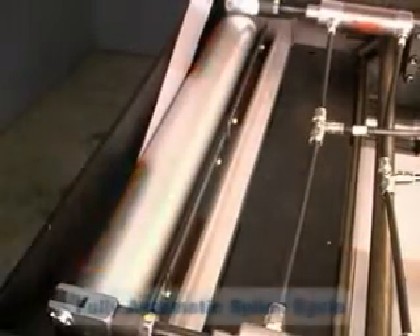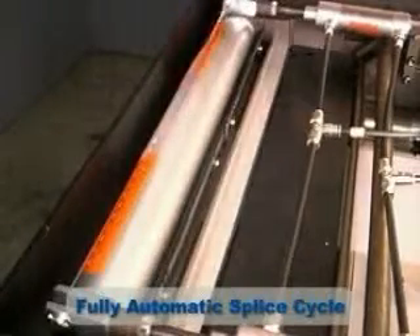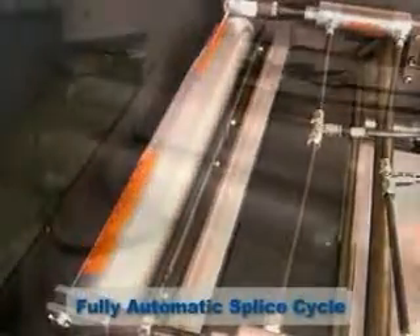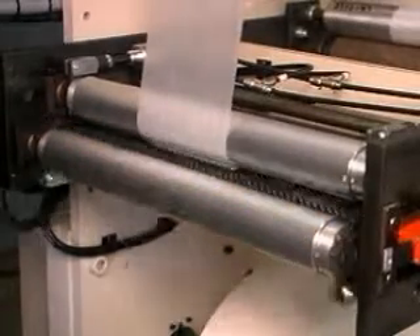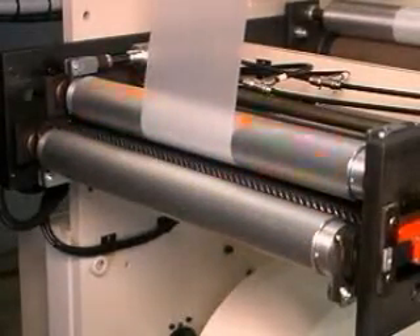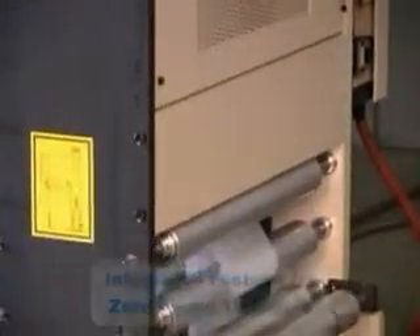With a fully automatic splice cycle, the new roll is spliced to the end of the expiring roll without costly stops to the line. The splice can be programmed to occur when the running roll reaches a desired diameter, or may be performed manually. The PA's Festoon allows for zero-speed splicing by storing enough extra material to keep the line supplied while the splice takes place.